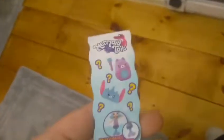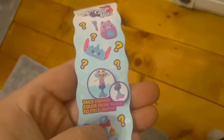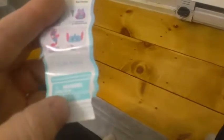The front of the checklist has a whole bunch of different petkins that you can get. Tails change color from warm to cold water, some more petkins. On the back it says 'Happy Places Happy Mermaids, Happy Seahorse, and pet accessories,' then we have the collector's guide. It also has a little area at the bottom which confuses me - it says 'glue area.' Are we supposed to glue this to something, or is this so you can glue the checklist together? I'm not really entirely sure.